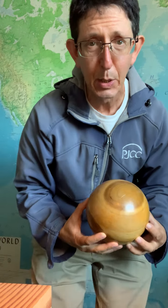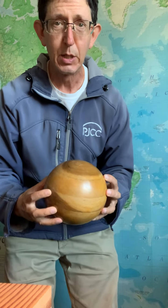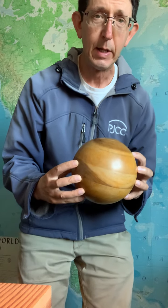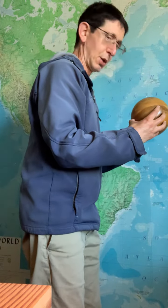Hello, standing meditators. Here's a new idea for standing meditation — it's probably not new — but you touch the fingertips to the Tai Chi ball and then get into your standing meditation posture.